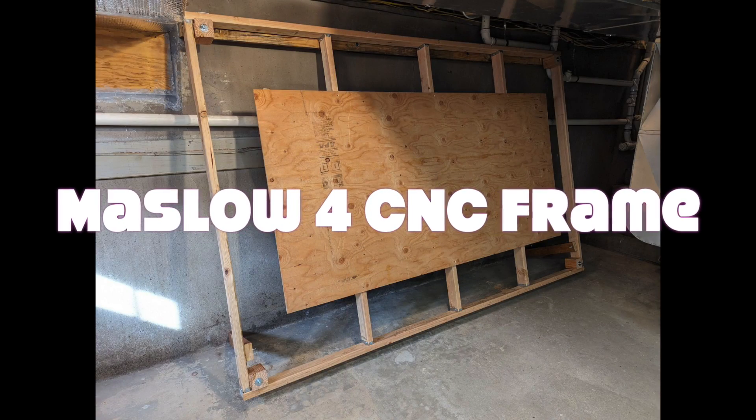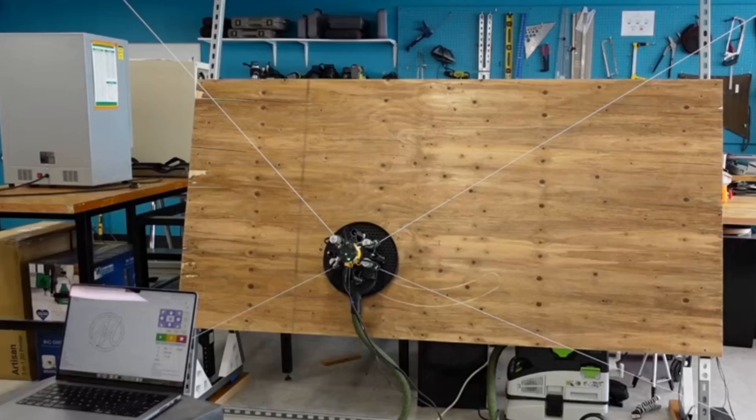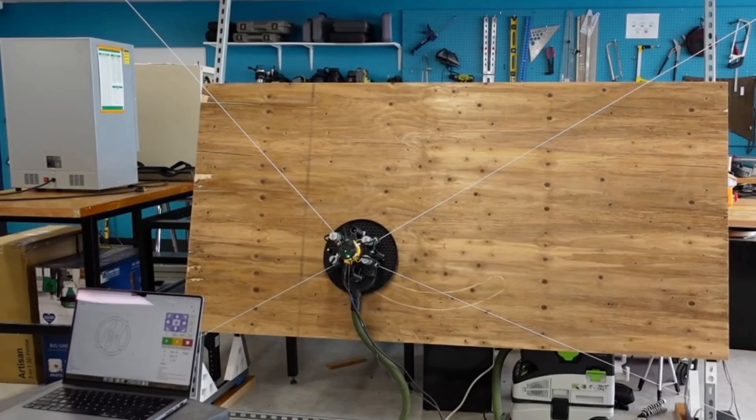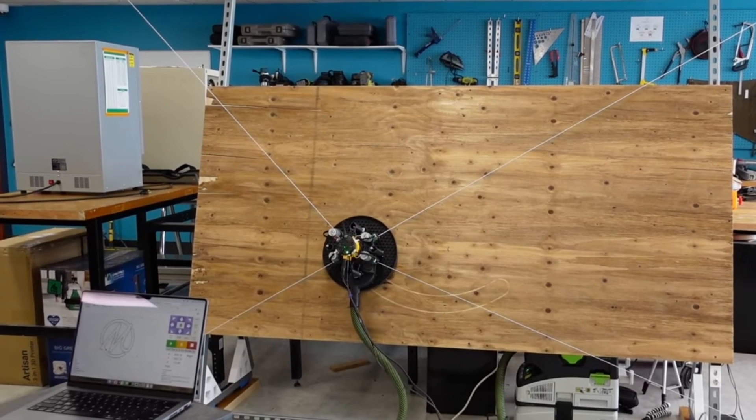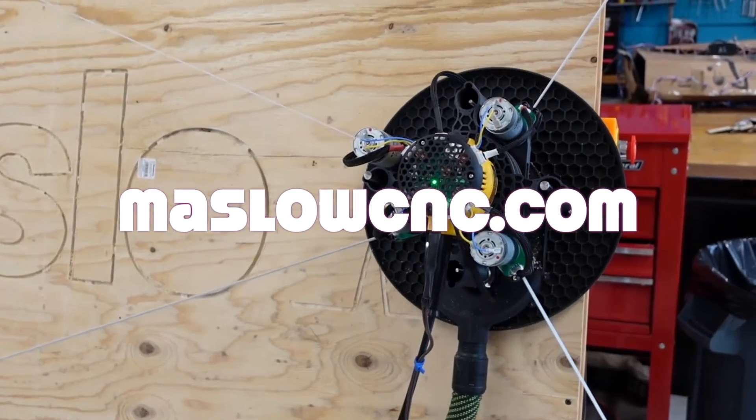My Maslow 4 CNC is arriving soon. This is how I built a frame for it. You might be asking, what is a Maslow? It's an open-source CNC machine that accommodates four-foot by eight-foot sheet goods. It requires either a horizontal or close-to-vertical frame. You can find out more at MaslowCNC.com.